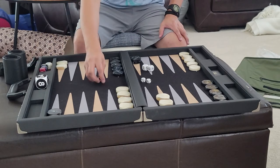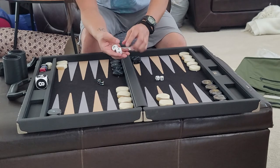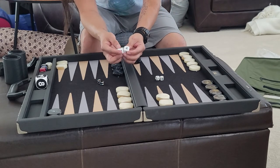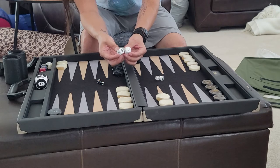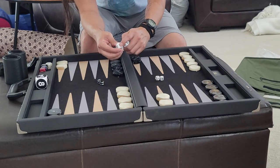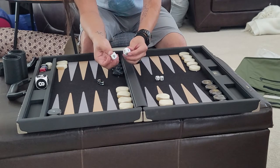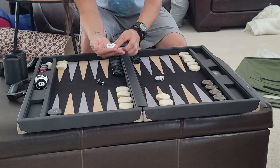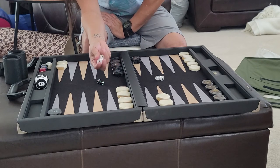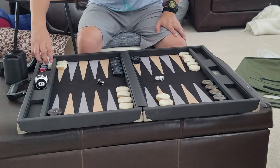You get your precision dice, of course, and they also sent these oversized numbered dice. I find them to be a little too big and they're not precision dice, so I don't know why they're included. I've never seen anyone play with these before.